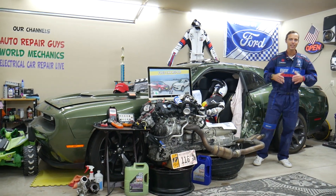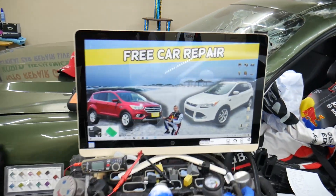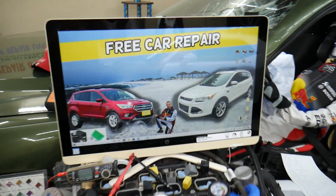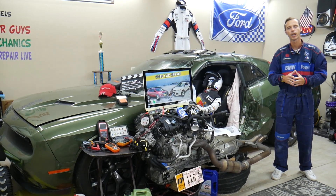Before we start, let us tell you a little bit about us. If you have that generation Ford Escape from year 2013 to 2019, this one here is the pre-facelifted version and this is the facelifted version. There will be some minor differences, but we'll make a video about every single possible fuse and relay.